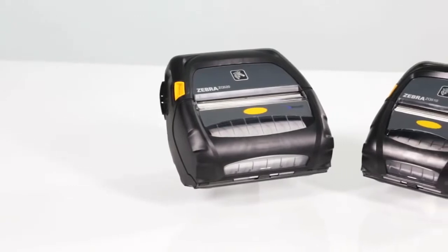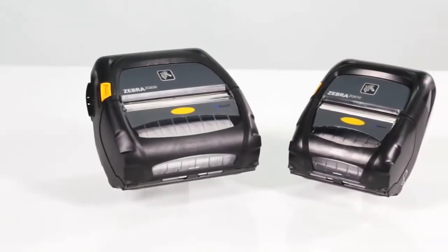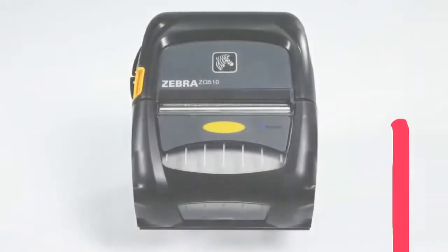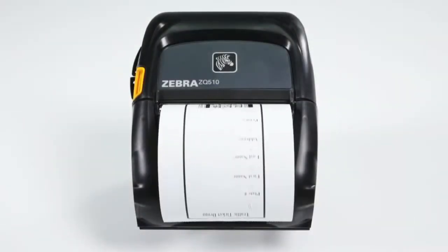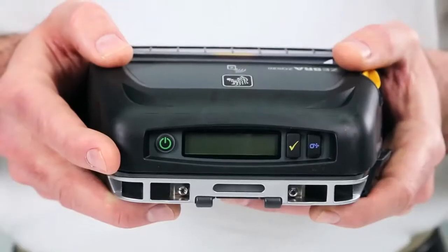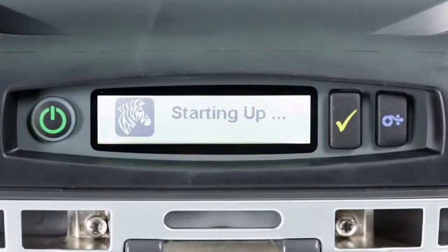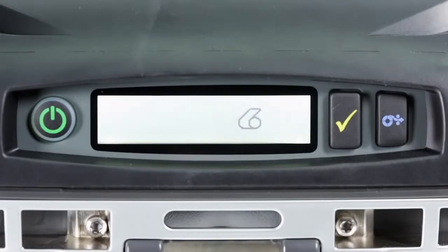The ZQ500 series is built to keep your mobile workforce on the road. Outside the four walls, you want your printers designed for intuitive, easy use. The ZQ500's user interface is so simply designed, only three buttons are needed to fully operate it.